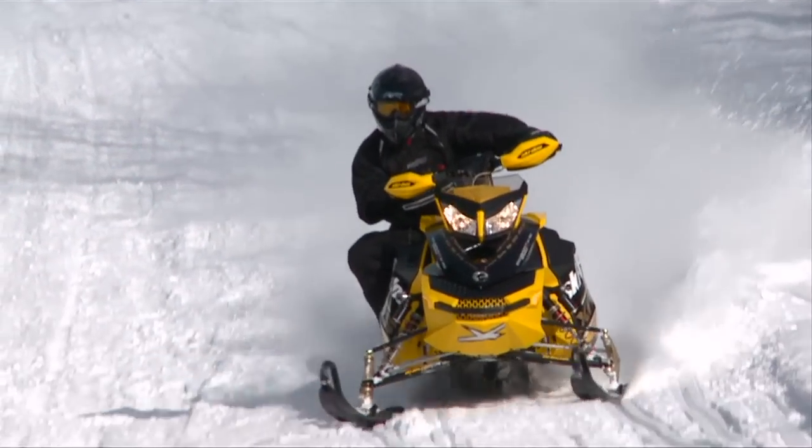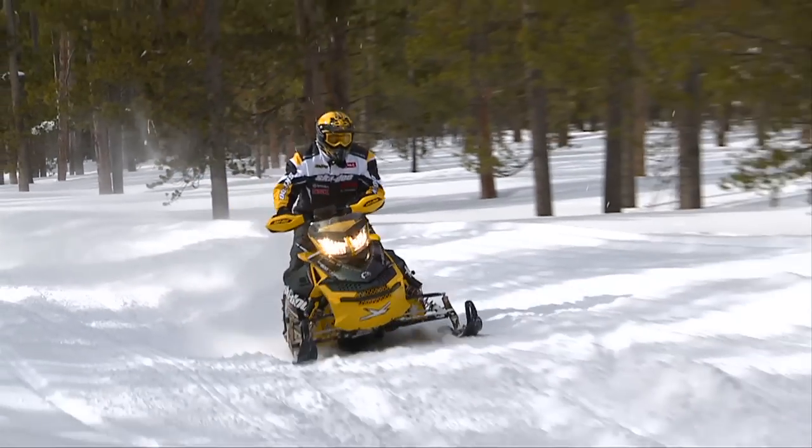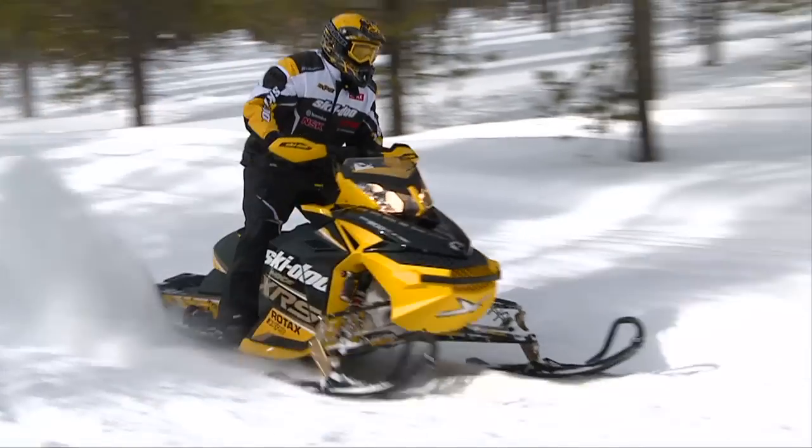A great ride that's now even better — that's the story on the R-Motion from Ski-Doo. For more on the Ski-Doo R-Motion, log on to skidoo.com.